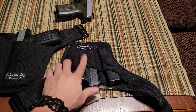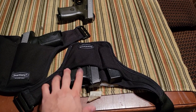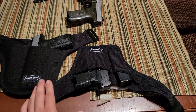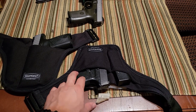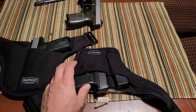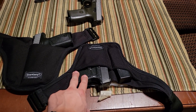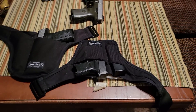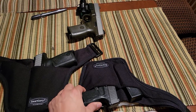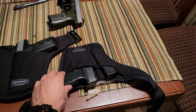Again, this holster and a pocket carry holster for this gun are the only ways I've been able to actually carry in a tailored business suit to work. The fact that it can conceal so well underneath your belt line — that's a big selling point.